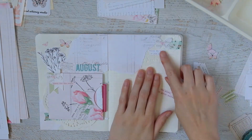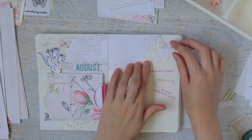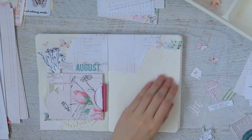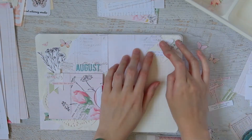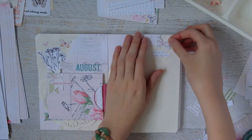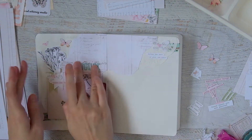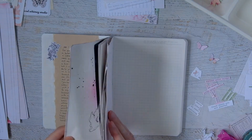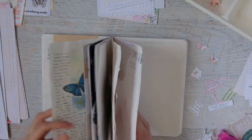I put a butterfly up there and two more butterflies on the other side. Then I'm looking for a phrase to put there and settle on a white one — I believe it says 'follow the beat of your own heart.' Once I glue everything down I abandon that page and begin to work on my monthly spread.